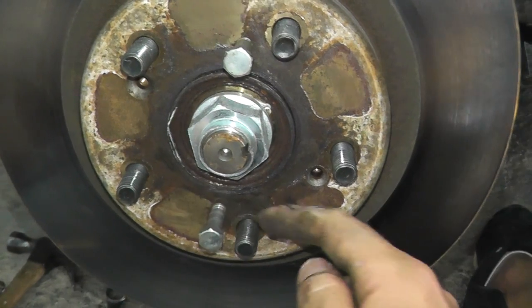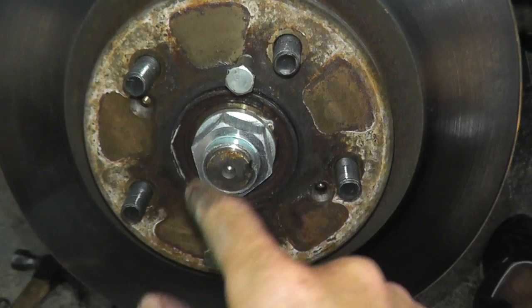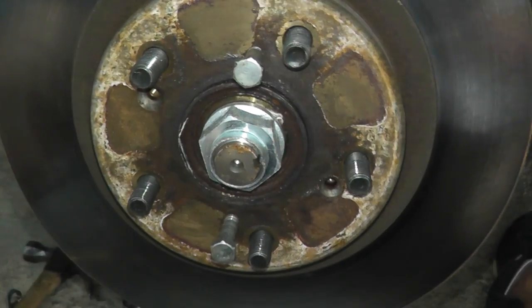99% of the time they're 6 millimeter fasteners. Just turn them clockwise and the rotor will be pushed right off the hub — super, super simple.